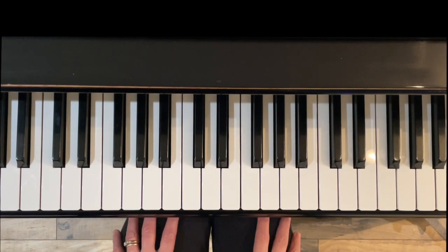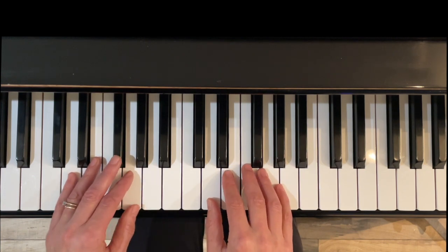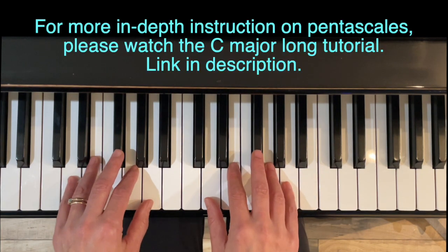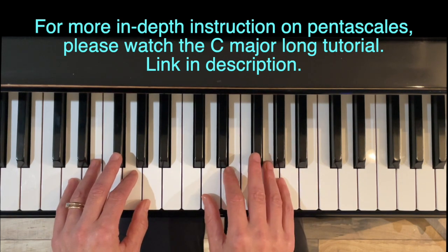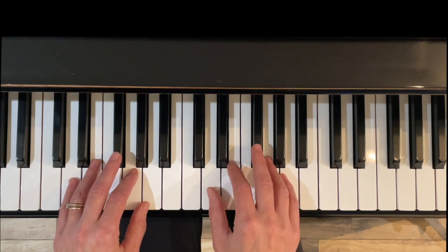Hello, and thank you for watching. I'm Jennifer Bowman with Olympia Piano, and in this short video, I will be going over the major pentascale in the key of D, so Do is D. If you need more information about how pentascales are created, please watch the long version of the C major pentascale — I've put the link above, or you can find the link in the description.